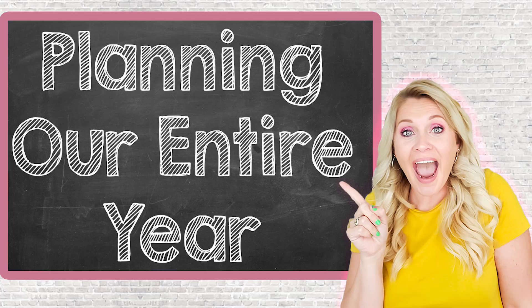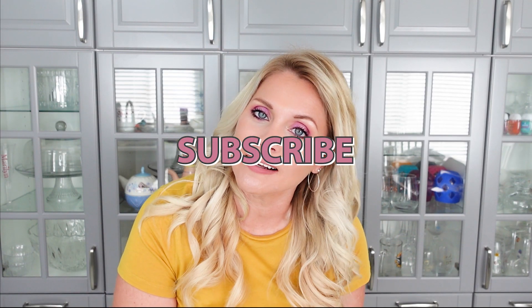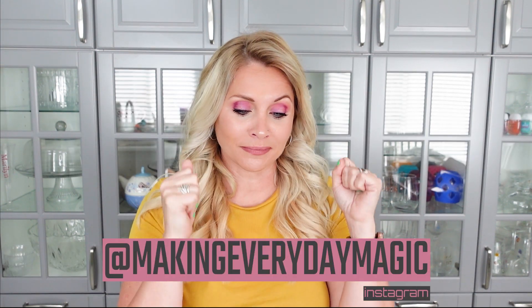Hey guys, welcome back to Making Everyday Magic. My name is Shauna. If you are new here, we are a homeschooling family of four and we are about to enter our fifth year of homeschooling. Today I am going to take you through planning our entire homeschool year. Before we go any further, please scroll down, hit the big red subscribe button, turn on the bell for notifications, and give this video a thumbs up.